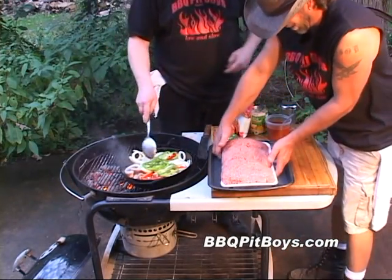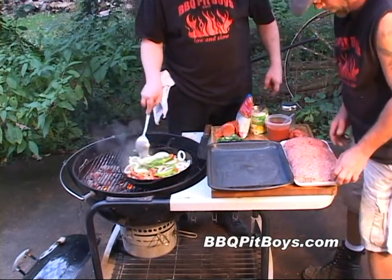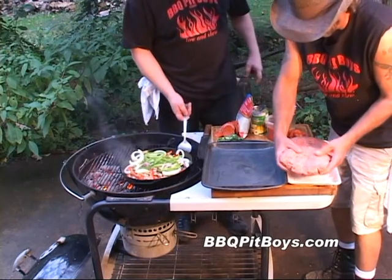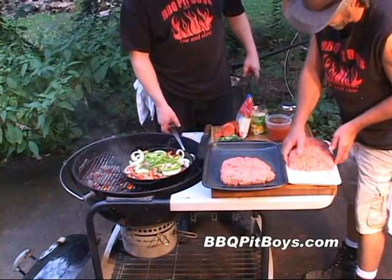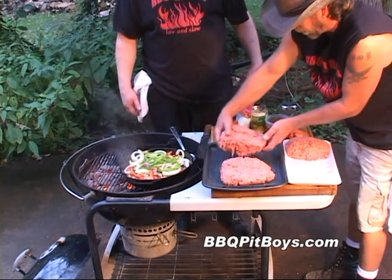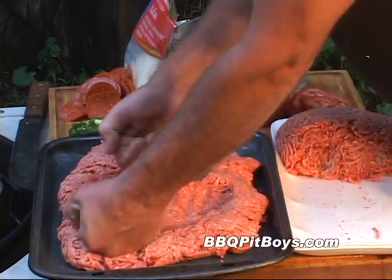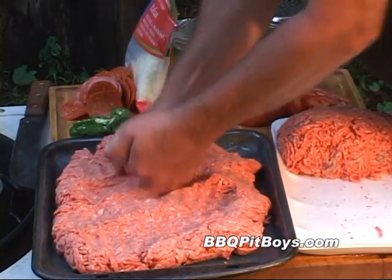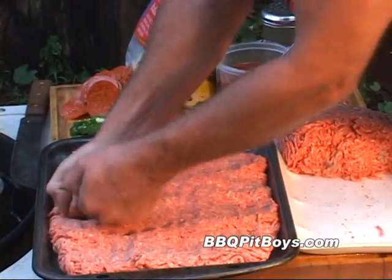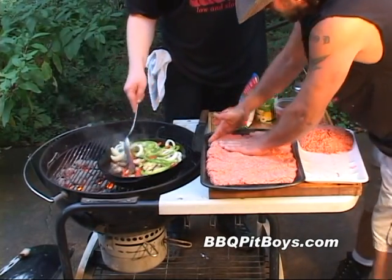Now here we've got some fresh ground chuck, and we're gonna use about four to five pounds of it. We're gonna make a loaf. You want to use ground chuck whenever you can for best flavor. If you can't get ground chuck, we're using 80-20. We're gonna make it a loaf about an inch and a half thick — you want to tighten it up real good, keeps it all together.